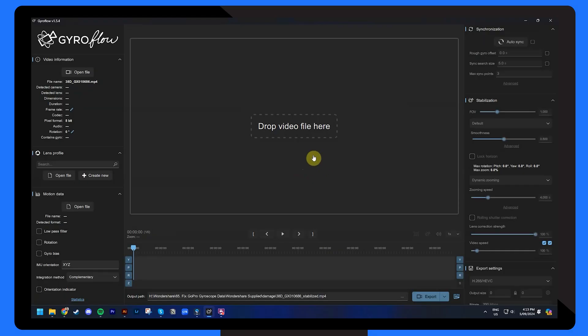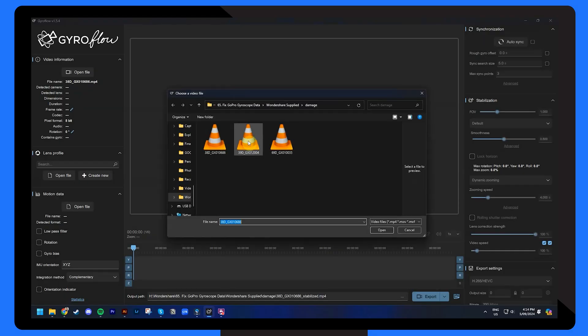For starters, Wondershare Repair It version 6 is leading the way, becoming the first tool that can actually repair GoPro gyroscope data. For all you adventurers using GoPro cameras, this means you can now adjust the parameters in tools like Gyroflow and GoPro Player to stabilize your videos. It's no exaggeration to say that it's a game-changing feature, and it's certainly revolutionizing action footage.